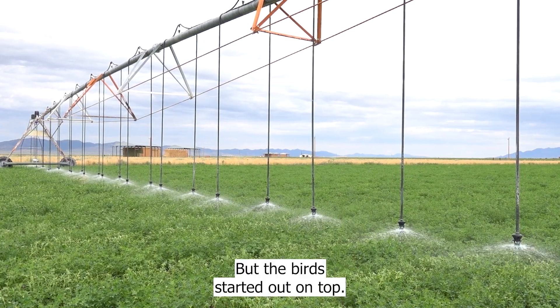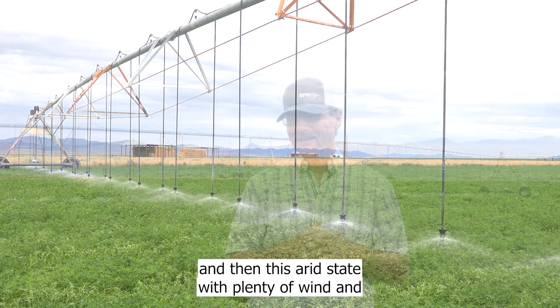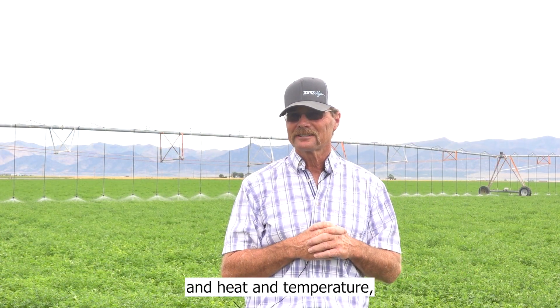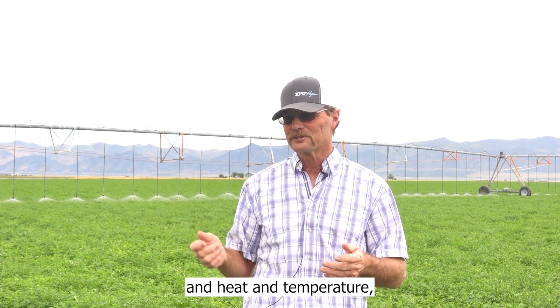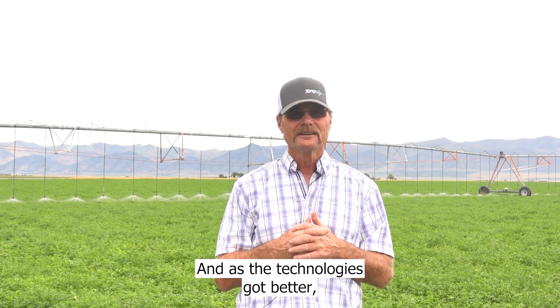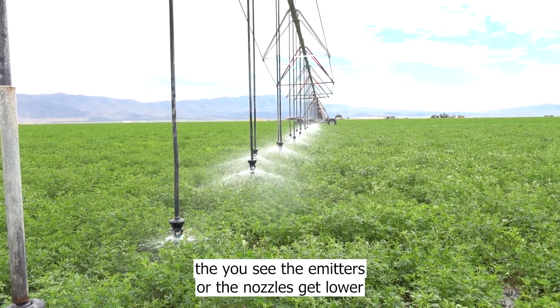But the sprinklers started out on top — we would irrigate from the very top of the pipe. In this arid state with plenty of wind and heat, the water would just drift away. So we realized we needed to get the emitters down lower and lower.